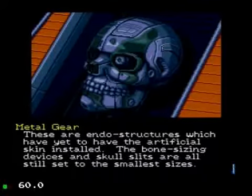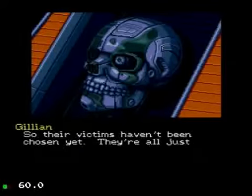Luckily, the Snatchers, you know, they don't build models specific for each skin type. They kind of shrink to fit in, which is kind of cool.